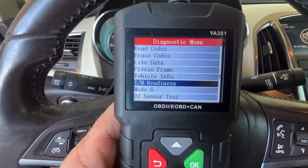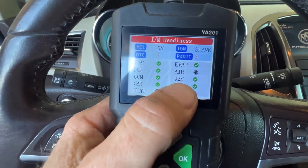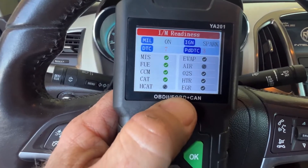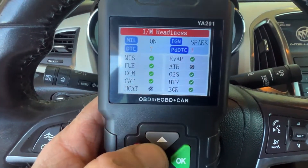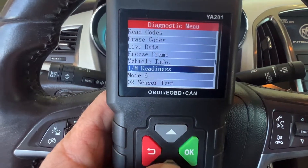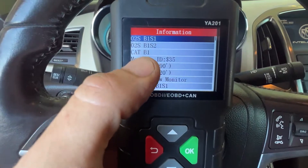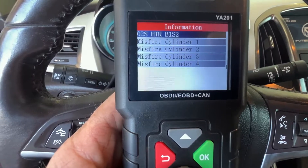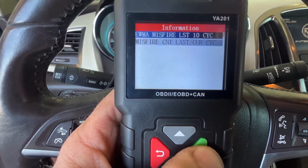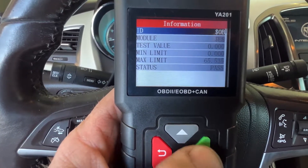You've got your vehicle info, and then you can see the readiness — it tells you what's applicable, what's passed, and if something hadn't passed, it would show a red mark. Mode 6 is a really cool feature because it lets you see the different sensors. I usually use Mode 6 for misfires because it'll tell you which one had a misfire, even when something doesn't record it.